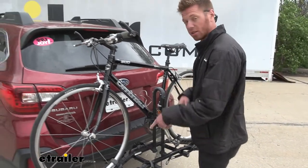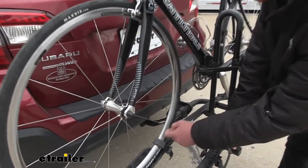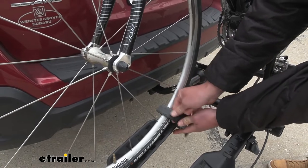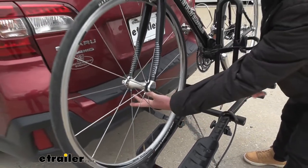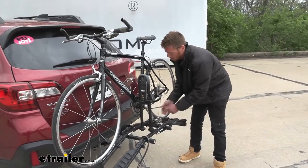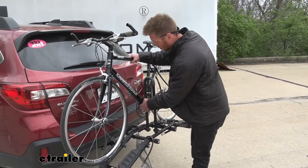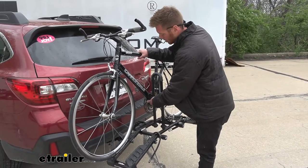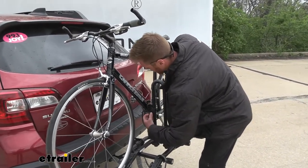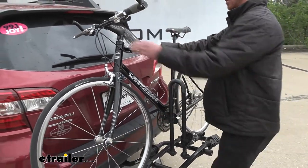Starting with the wheel straps, which have the same rubber cover — just push them in and take them out. I always start with the wheels because removing the center strap first doesn't hold the bike upright. Put your hand on the bike, loosen and remove the center strap, then lift the bike off, avoiding the center mast.